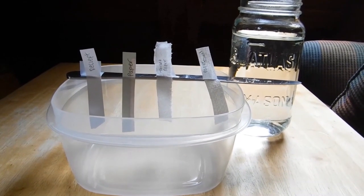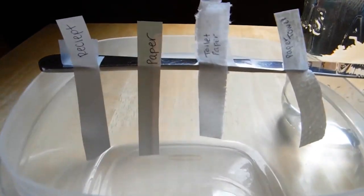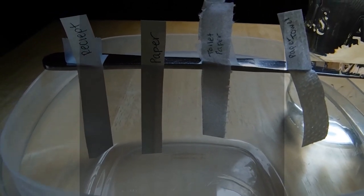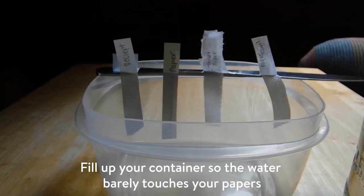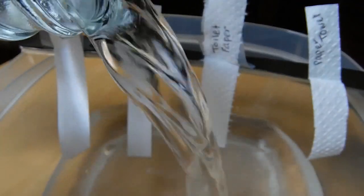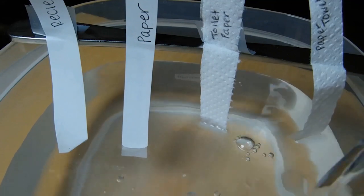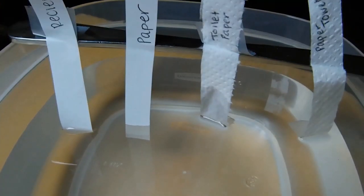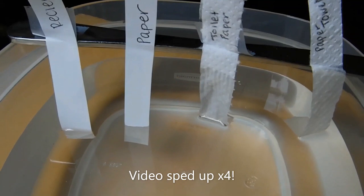Here's the super simple setup for our Water is Sticky Part 2 experiment. I've got a nice jar of water, and I've also gone around the house and found different types of paper: receipt paper, regular paper, precious toilet paper, and some paper towel. I'm going to pour the water into a container so that the ends of each type of paper are just about dipping in the water. Once all the strips are touching the water, you can start to see how the different types of paper suck up water at different rates.